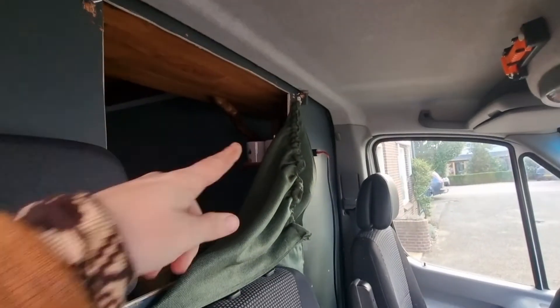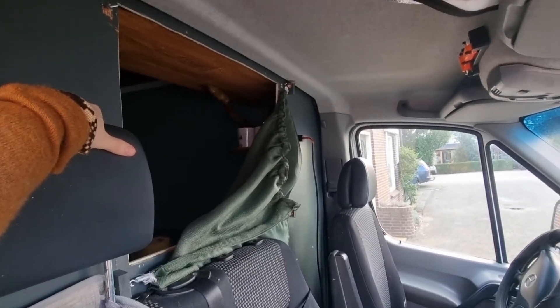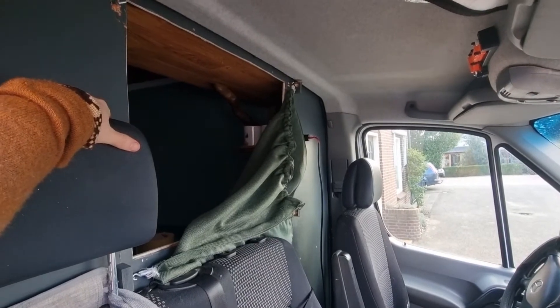I have noticed that when I had this curtain closed, it does keep a lot of the heat in this part of the car, which is very convenient to keep the back a little bit cooler.